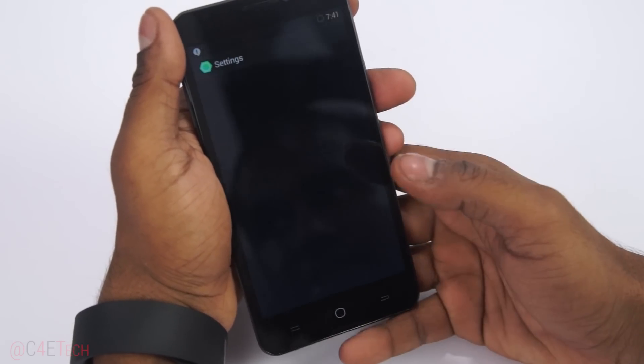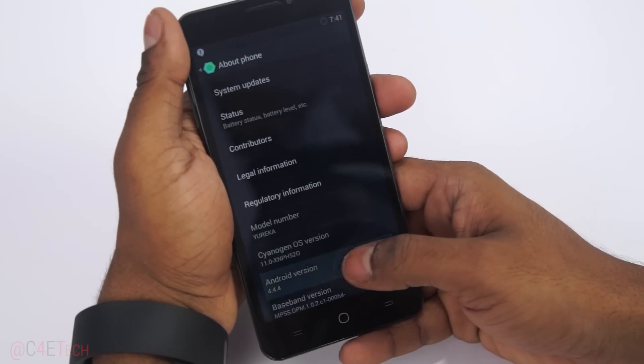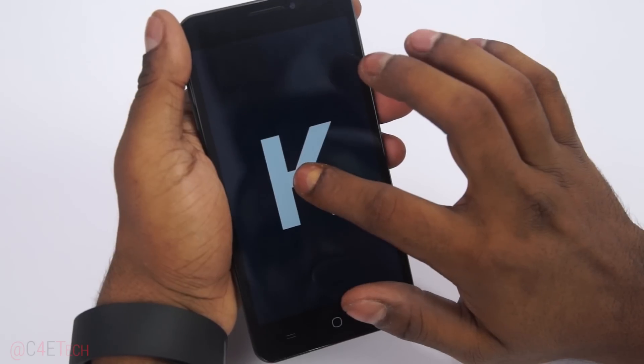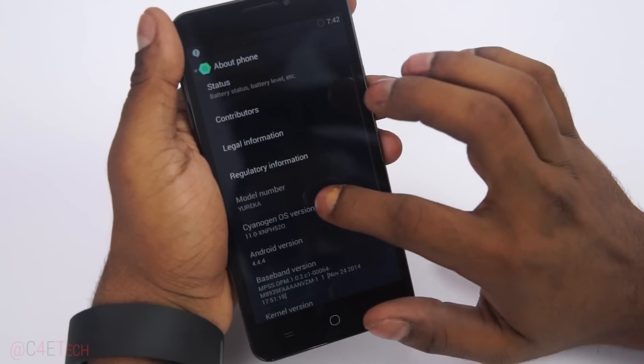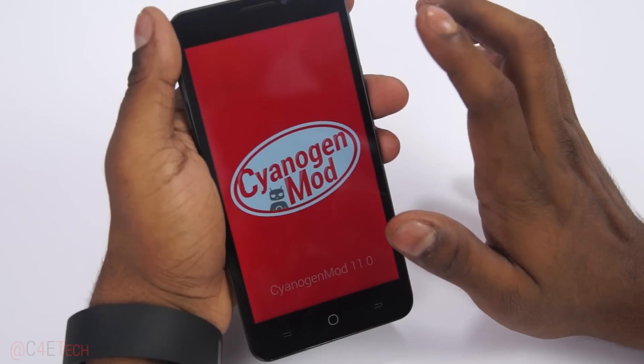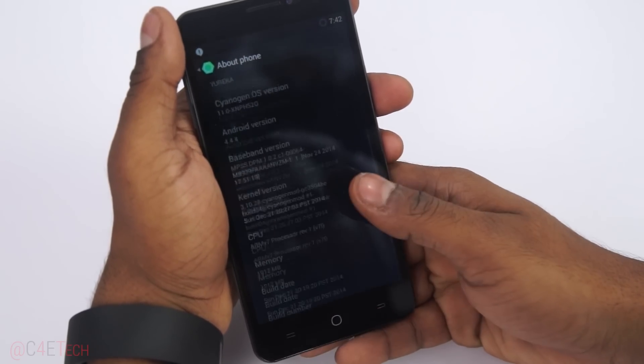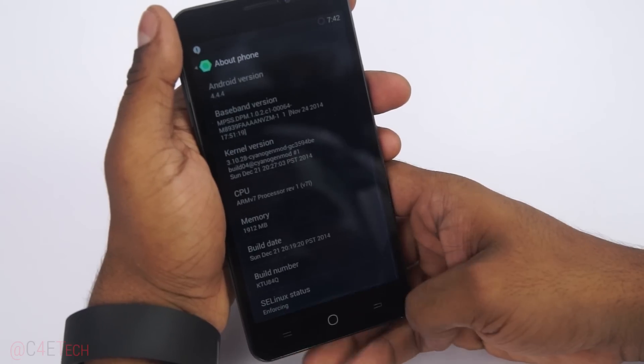Going into Settings to show you guys — it's running Android 4.4.4 KitKat with CyanogenMod 11. CyanogenMod has already promised that CyanogenMod 12 will be coming to this device soon, so that's something to look forward to.